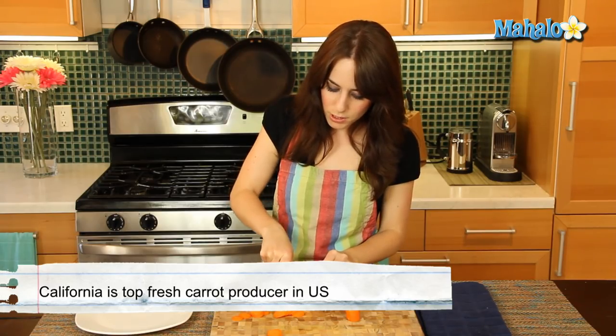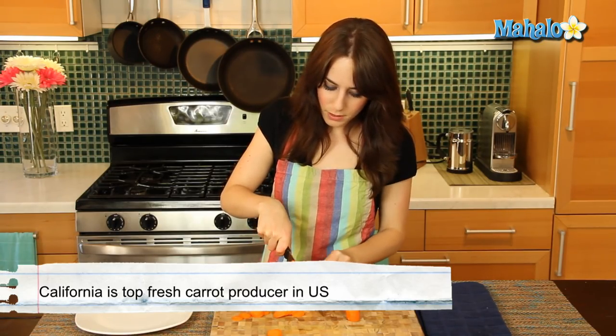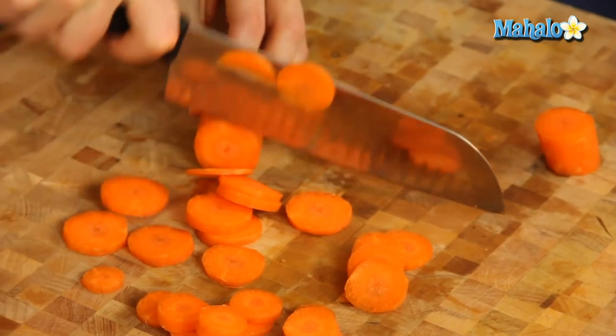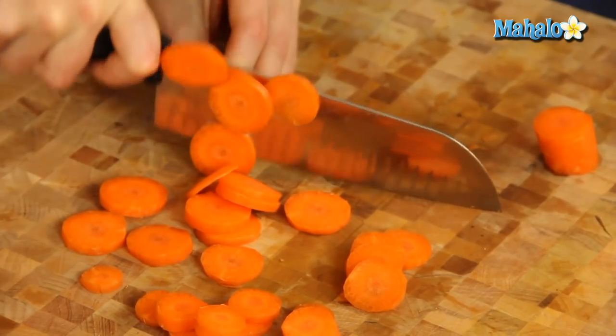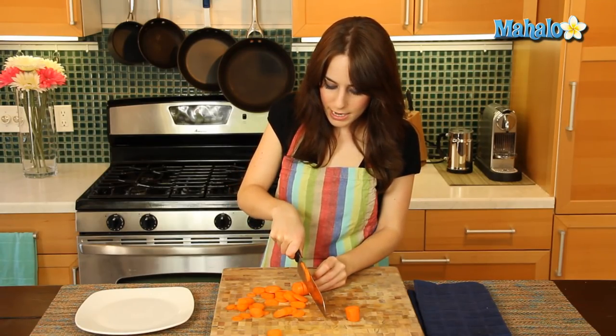But this is the motion, the motion of the slicing that you'll need to do. Lovely, lovely. And you just keep going until your carrot is all the way sliced. Easy enough, right? And now you know how to slice a carrot.